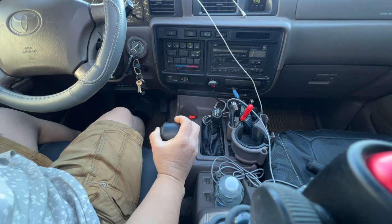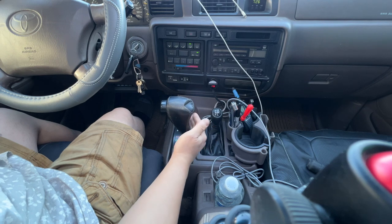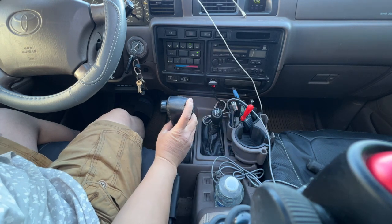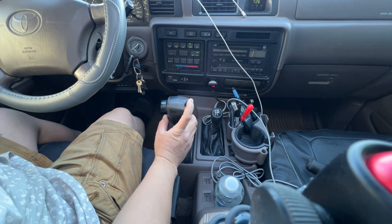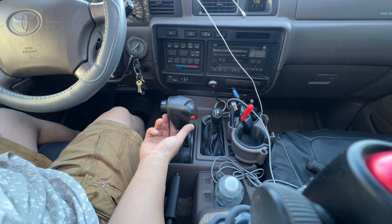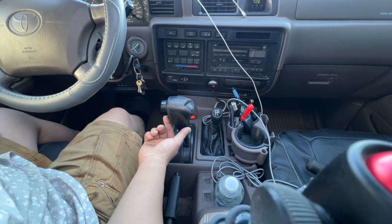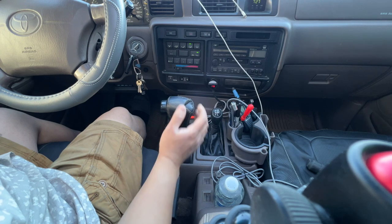So we have first gear, second gear, third gear — D high is normal driving. Your overdrive: if you're just driving in the city and you're not going to go over 45 miles per hour, you can keep your overdrive off. But if you have the tendency to go over 45-plus miles an hour, I would just leave the OD on.